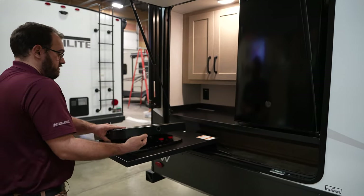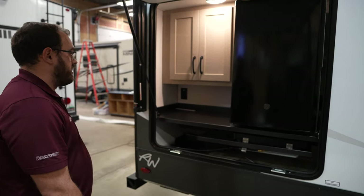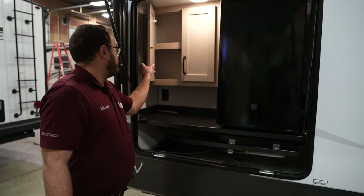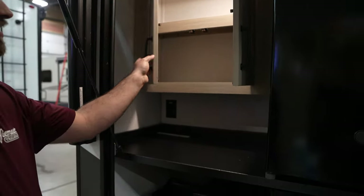Then when you're done, you just fold it up and it swings right back inside. You also have some nice cabinets in here, so you can store things that you're typically using outside and just keep them right out here.